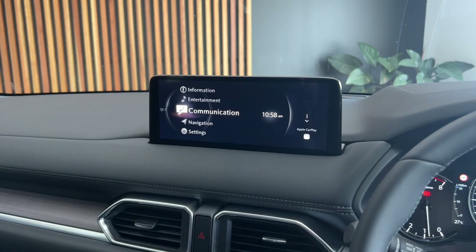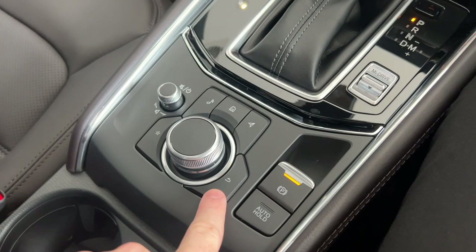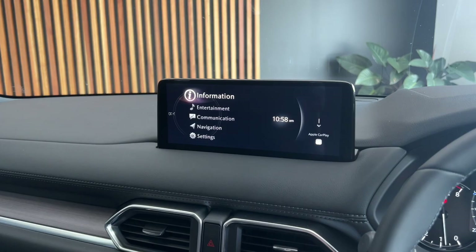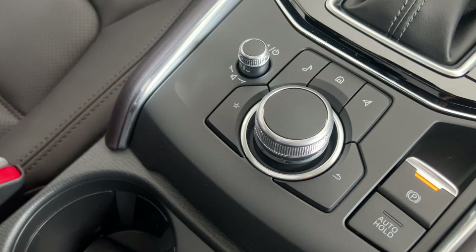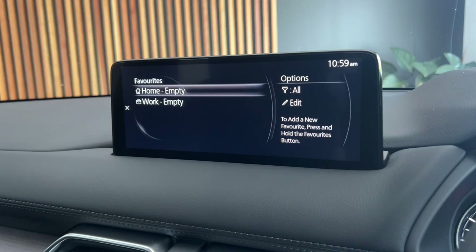Down here you do have the command dial which operates your entertainment screen up on the dash. Simple to use — with your big dial you just rotate it left and right to go between your different menus, and when you need to select something you just press the middle of it. Down around the dial you've got your back button, which will take you back to your previous screen. Up the top here you've got three shortcut buttons: the button on the right takes you directly to your navigation, the one in the middle takes you back to your home screen, and the one on the top left takes you straight to your entertainment menu. The button on the left by itself is your favourites, where you can configure favourite addresses, contacts and radio stations. The last little dial is your volume controller — spin it left and right for your music and press it to mute.